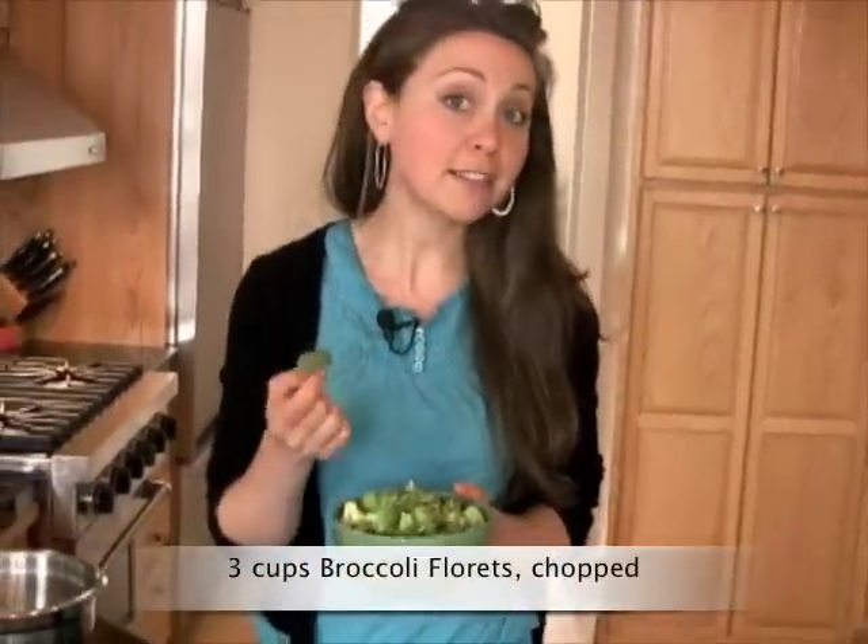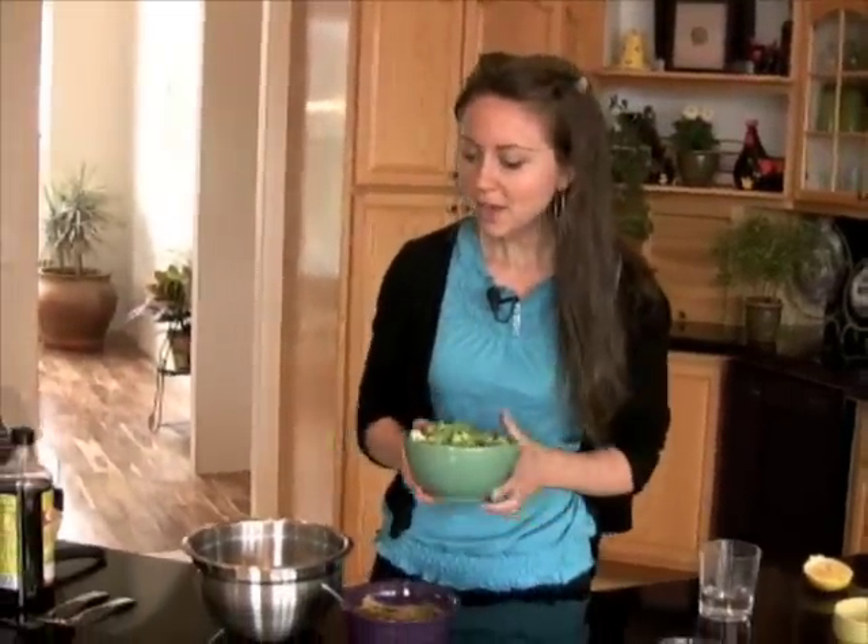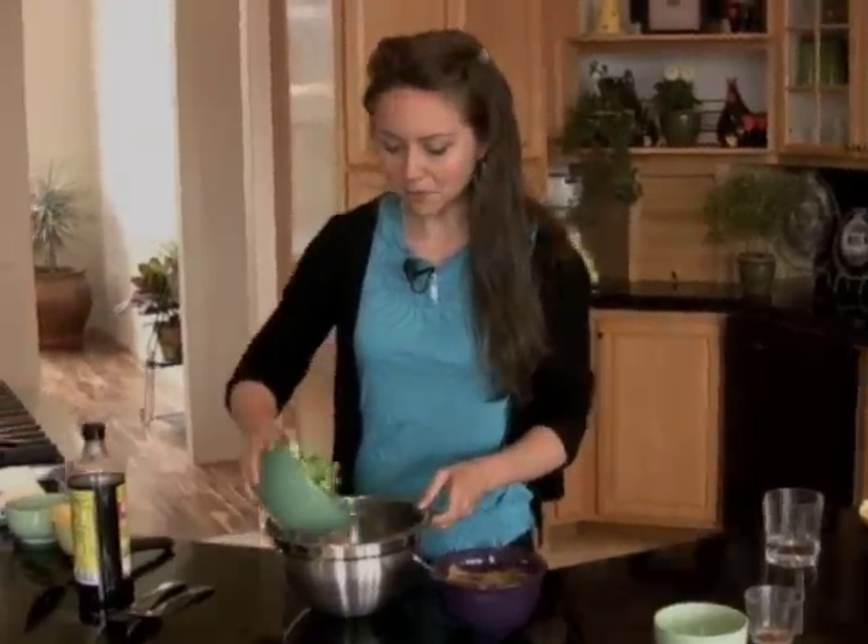So next we're gonna add in about three cups of finely chopped broccoli florets. I like to eat these just as is, without cooking them — they have a lot more vitamins and minerals, and they taste really, really delicious. But by all means, if you'd like this as a warm dish, just give these a light steam for about two to three minutes, and it will serve beautifully. So we put these florets into the bowl.